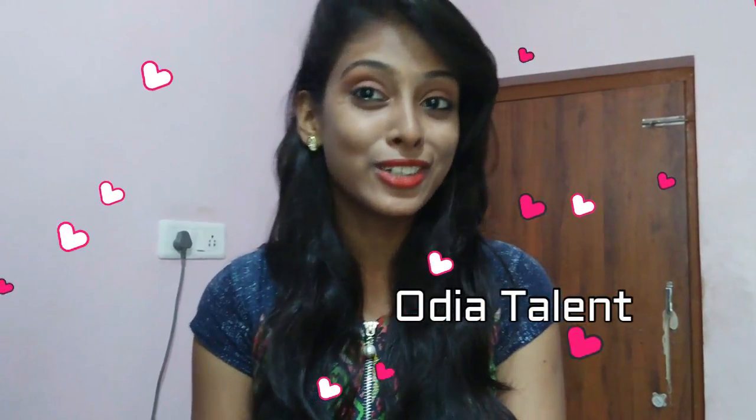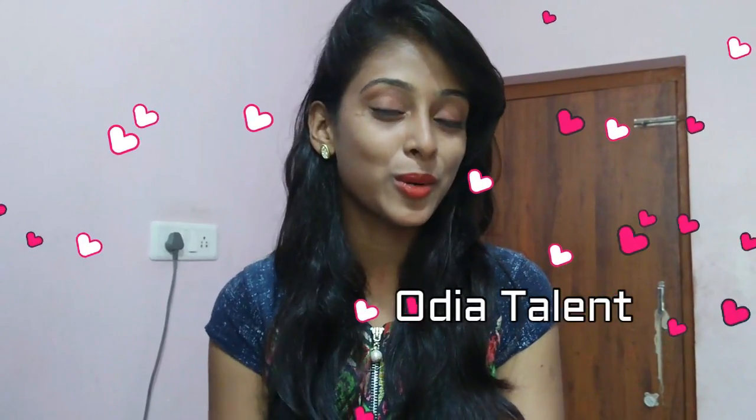Hi friends, welcome to my channel. Today I am going to show you a very special video. Please do not forget to subscribe to our channel and click the bell icon.